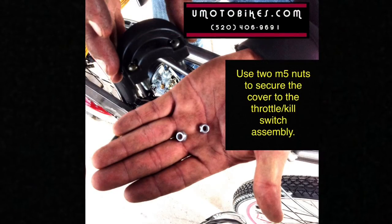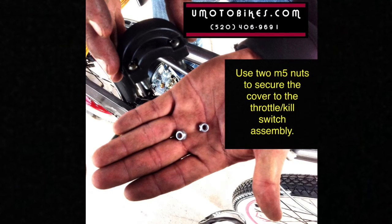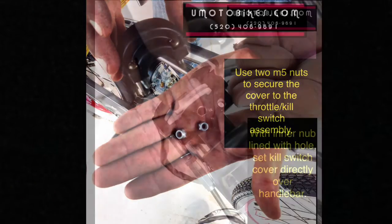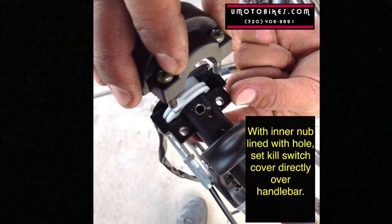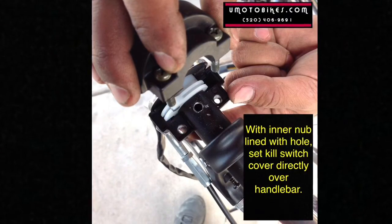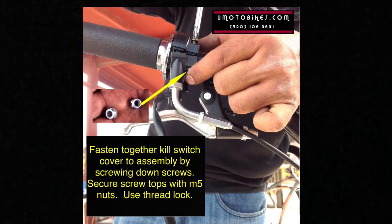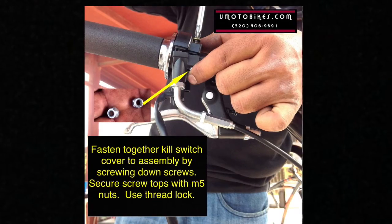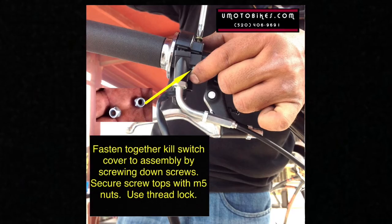Use two M5 nuts to secure the cover to the throttle kill switch assembly directly over the handlebar. Fasten together the kill switch cover to the assembly by screwing down the screws. Secure the screw tops with the M5 nuts and use thread lock.